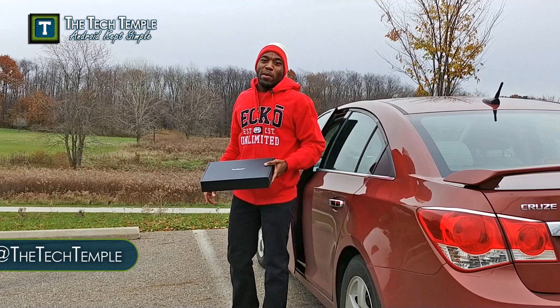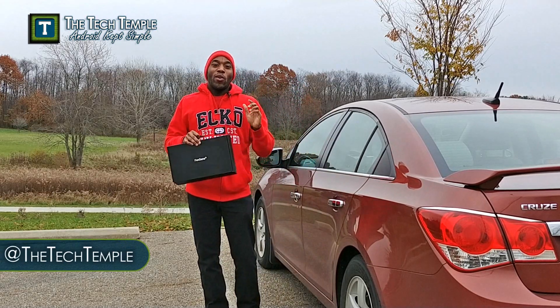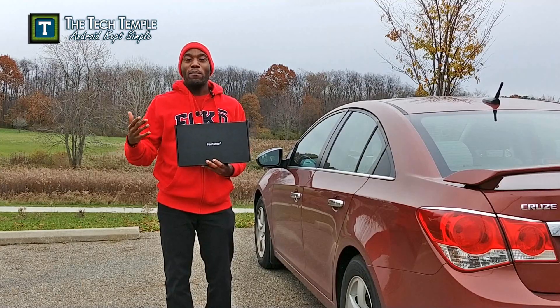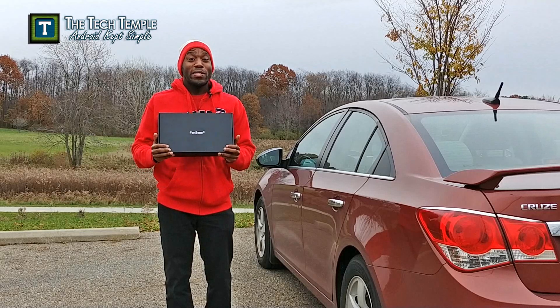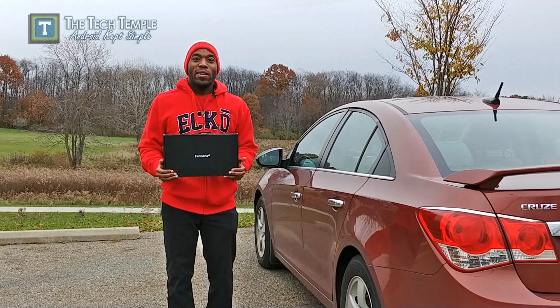Hey, what's going on everybody? This is Wiseman White and here we are with the ThinSense. It is a wireless sensor for your license plate so you can tell how far away you are from backing up into something. I'm going to go through everything, give you the good and the bad. It definitely has some issues, but it is a cool concept, so let's go check out what we can find out.